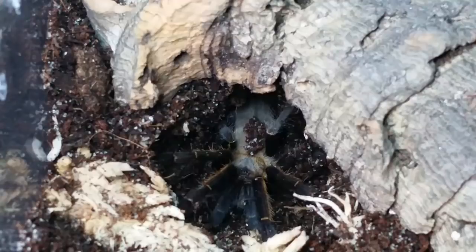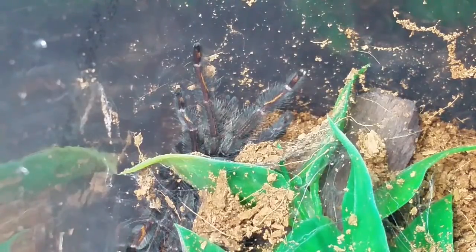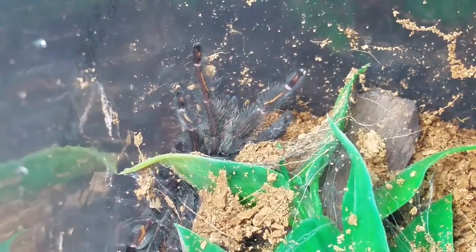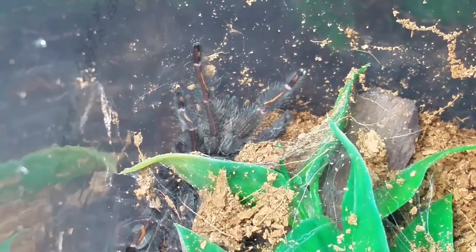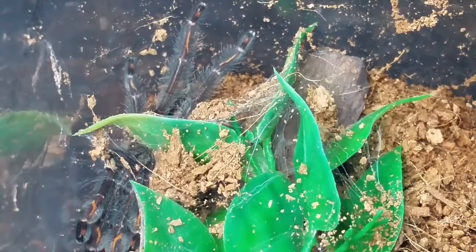We have a new spider that we got yesterday. Down here is another Psalmopoeus irminia — a small juvenile, sex unknown, very skinny, probably molted not too long ago. We're going to get a feed into it. This one was at Heartland Pets at the mall. The store owner had four of them — he picked these up at the Buffalo Niagara Reptile Expo in springtime. I had eight little LP babies that I needed to move and get rid of.